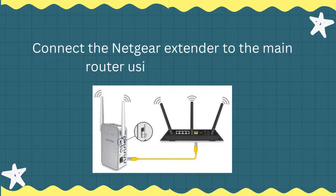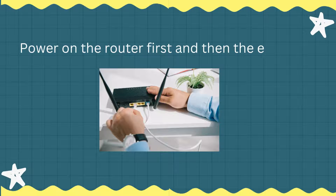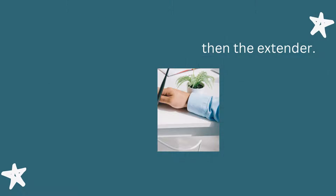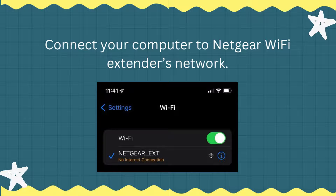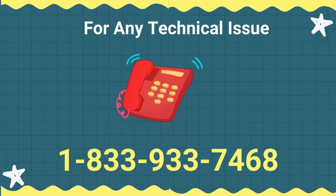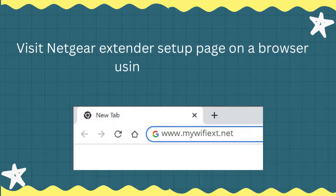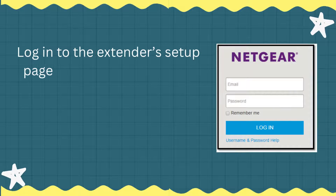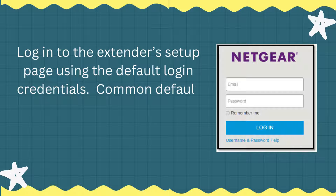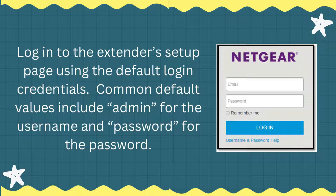Connect the Netgear extender to the main router using a LAN cable. Power on the router first and then the extender. Connect your computer to the Netgear Wi-Fi extender's network. Visit the Netgear extender setup page on a browser using the URL or IP. Log in to the extender's setup page using the default login credentials — common default values include admin for the username and password for the password.